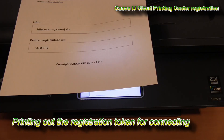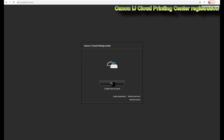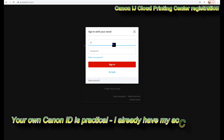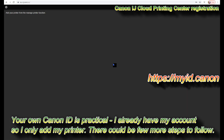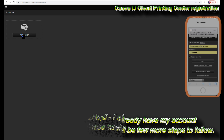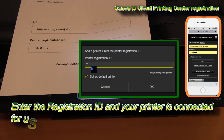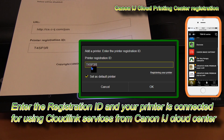The ID needs to be entered in the following web page. I always recommend that you create a Canon ID for accessing different Canon websites or services. I already have my CloudLink account, so I just add a printer by entering the registration ID. This procedure can be used with any PIXMA which supports CloudLink connection.